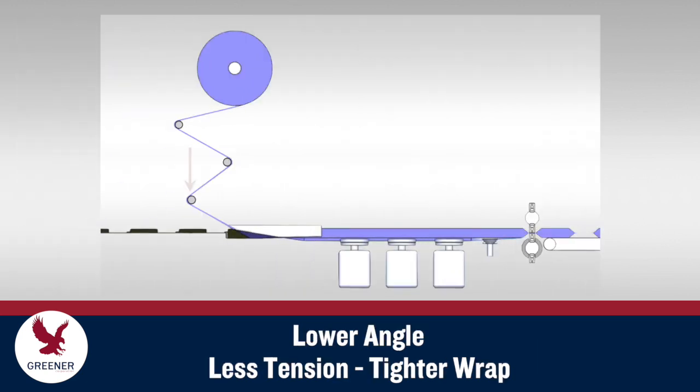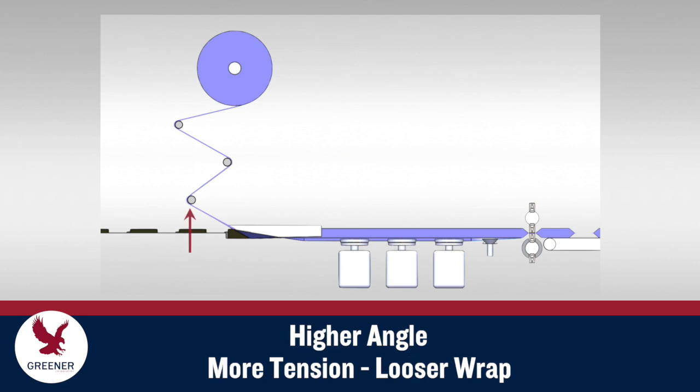A lower angle creates less tension on the material and tightens the wrap. Higher angles create more tension and loosen the wrap.